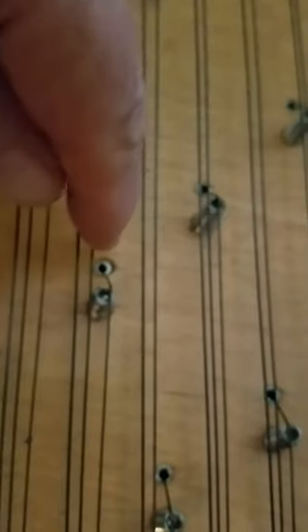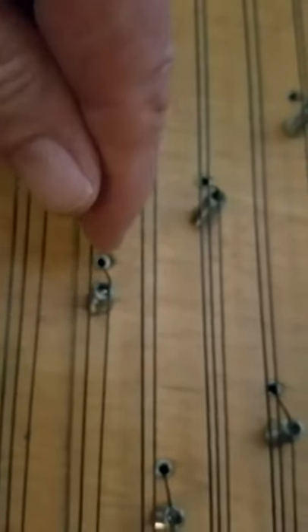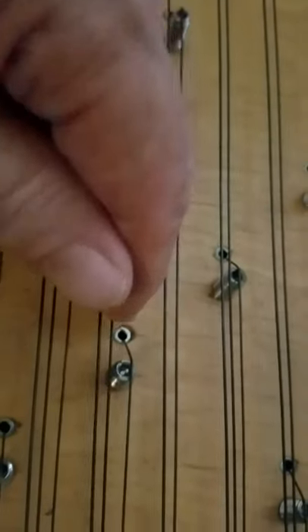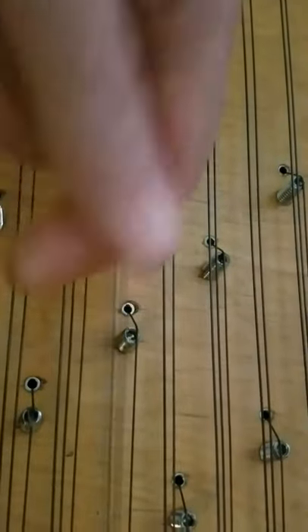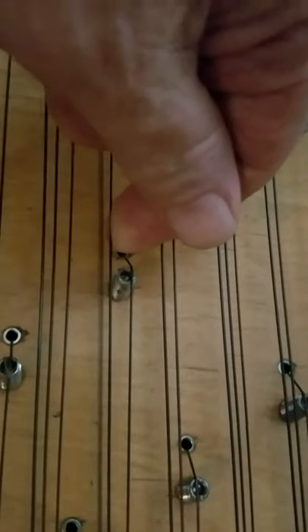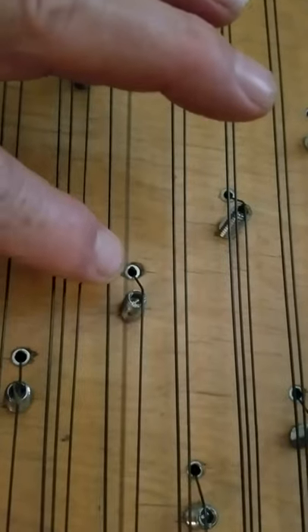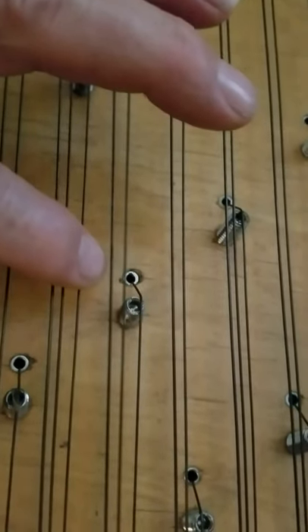Now, if the fingers come towards you, then they hit both of these. But if it goes directly up, it just hits the one. And if it goes down, it just hits the lowest one everywhere.